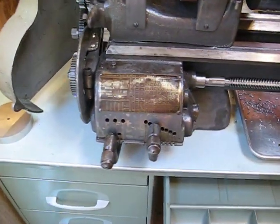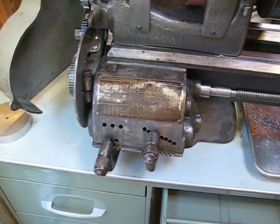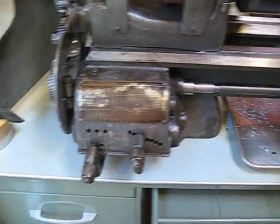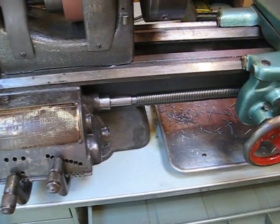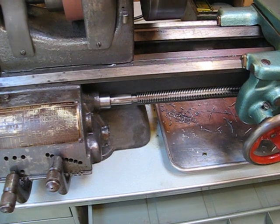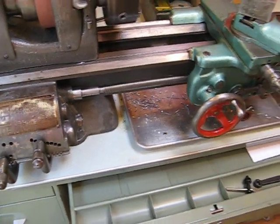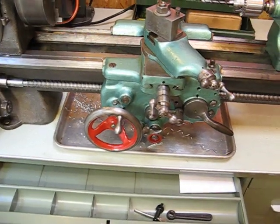A quick-change gearbox — depending on the lathe, you get a bunch of different ratios. This one has 40. You'll use it to select the speed at which the screw runs, which controls the size of the threads per inch you get if you're threading, and controls the power feed rates if you're using a power feed for cutting.